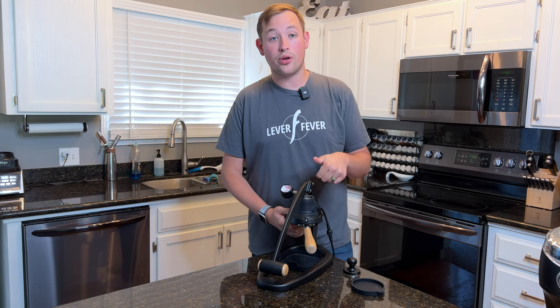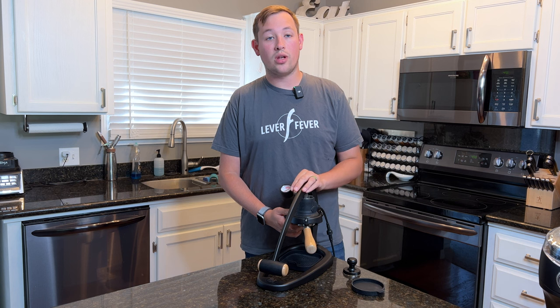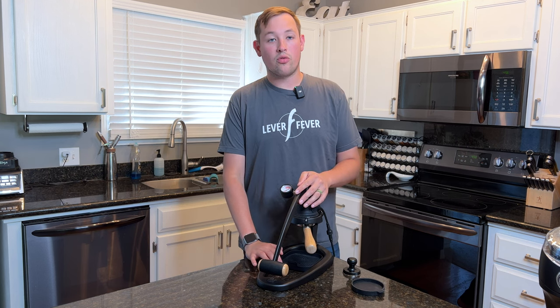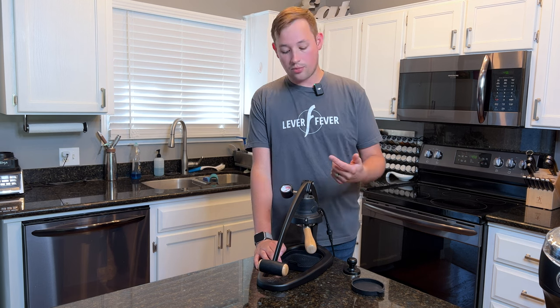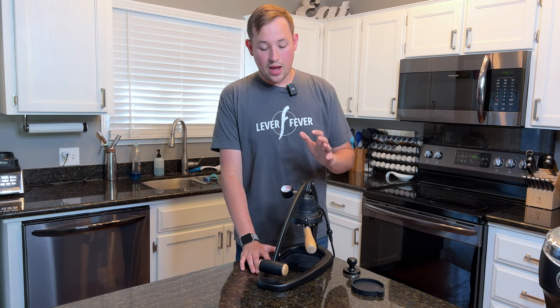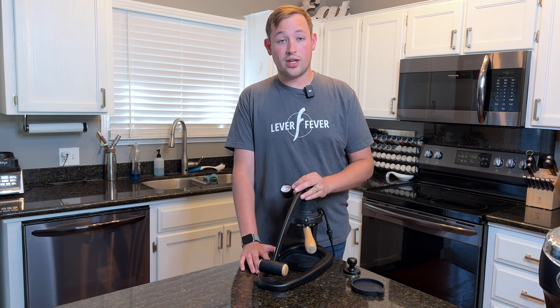I purchased the Flair on pre-order back in summer of 2021, and I've used it for a little over 13 months, so this is a little longer than a one-year review. They've made some slight tweaks and upgrades from the original version, and I took part in all that stuff, so this is pretty much exactly what it is like today. I'm actually getting rid of it — it's already sold and getting picked up in just a couple of days.